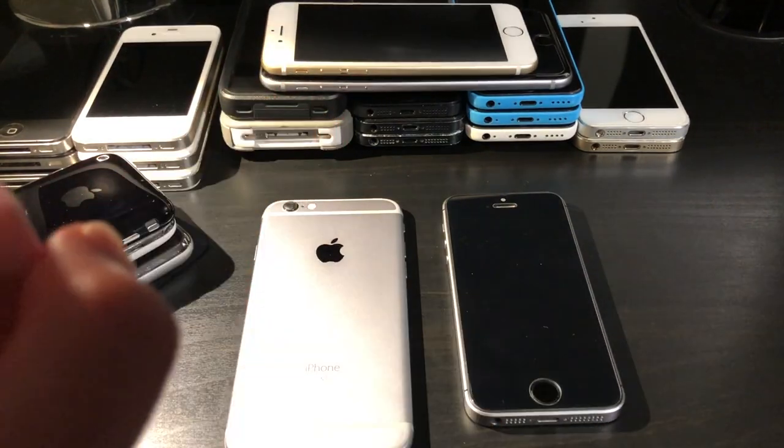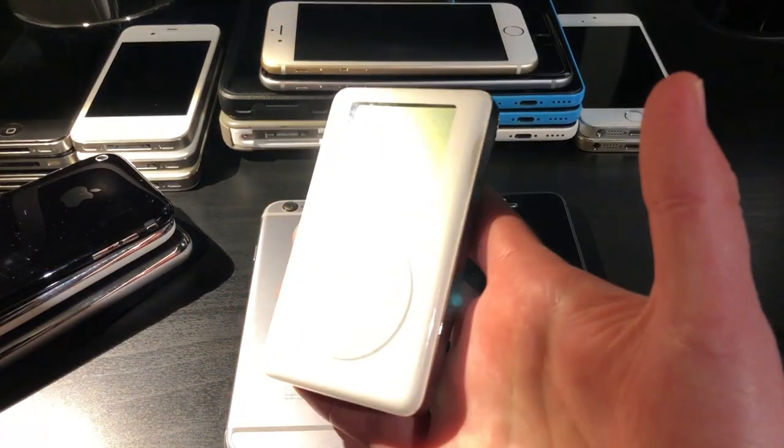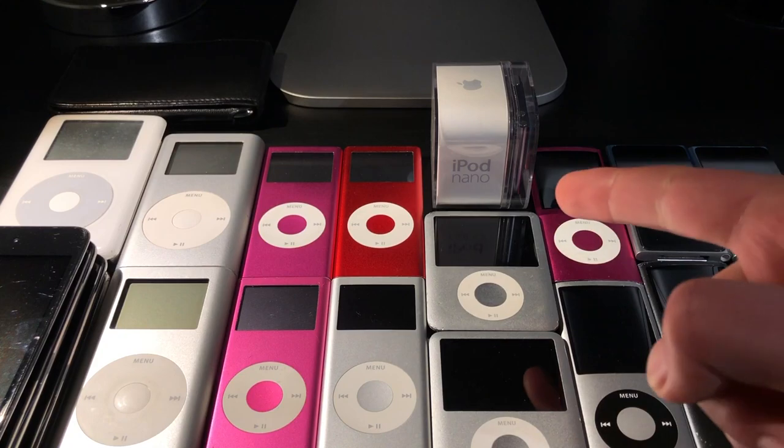With all of these iPhones out of the way, let's take a break and look at some iPods.